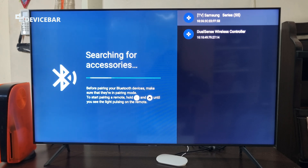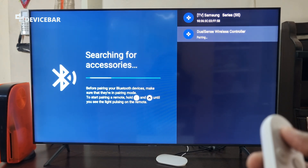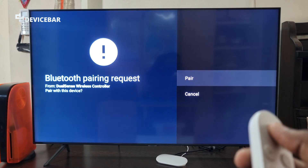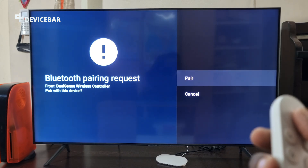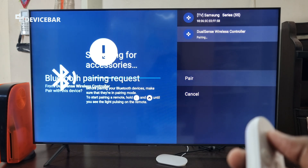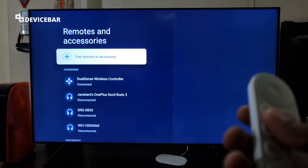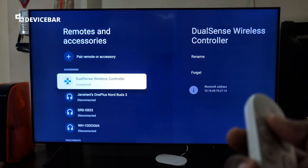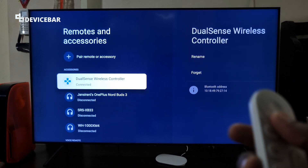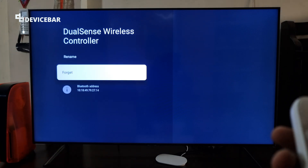We can see the DualSense Wireless Controller appear on the screen. We just have to select that — pairing, Bluetooth pairing request, OK. Confirm the name and select Pair, that's all. We have successfully paired it. Now we can see the name under Accessories: DualSense Wireless Controller connected. We can rename it or forget the connection.